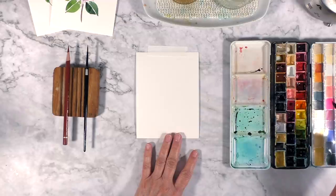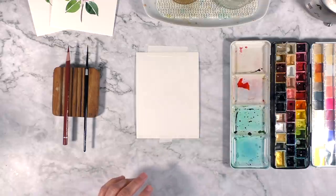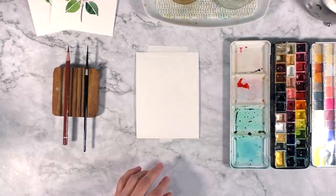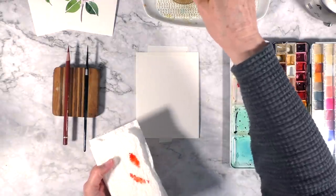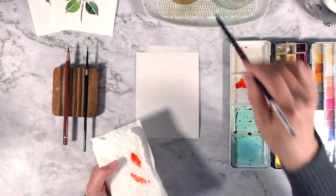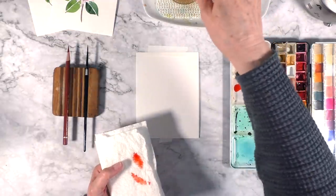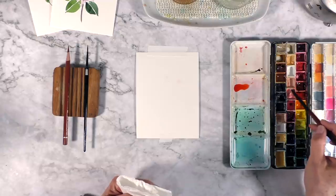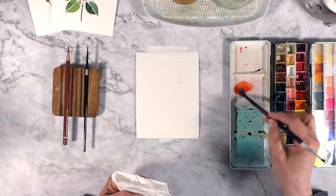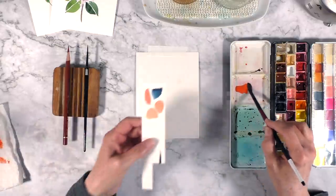I'm going to start by grabbing a bit of transparent pyrrole orange by Daniel Smith and add quite a bit of water — I want a fairly diluted color. I'm also going to grab a tiny bit of shell pink and mix that in, which is going to give me that orangey peachy color.